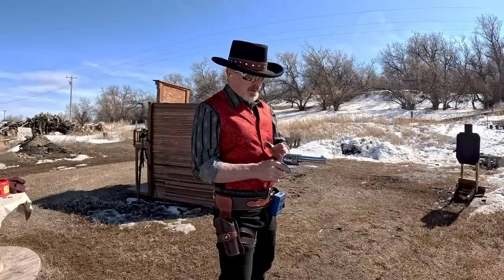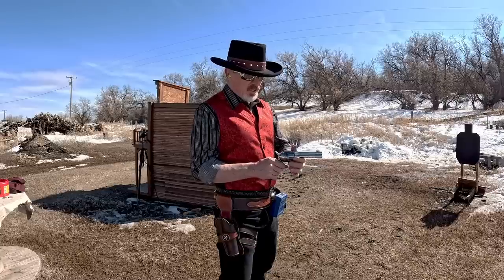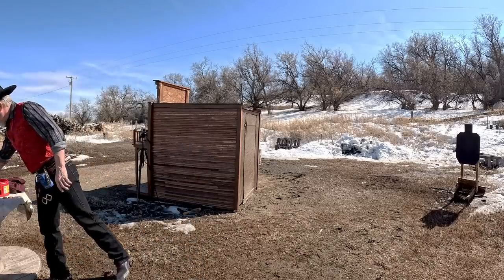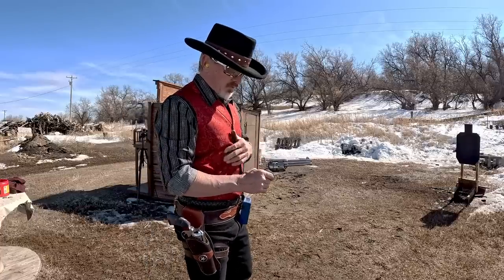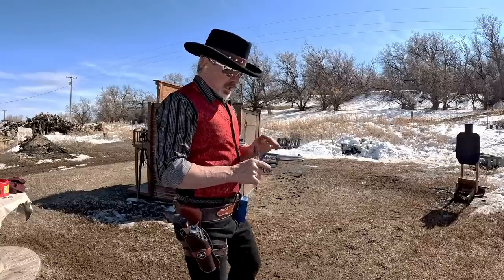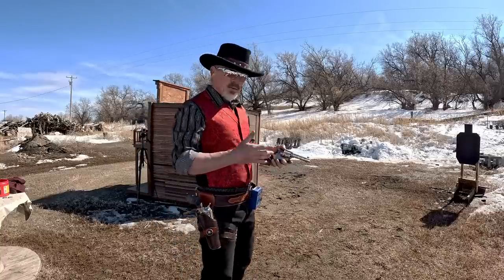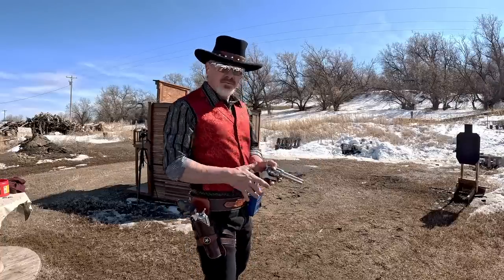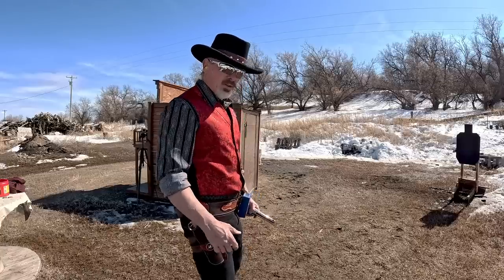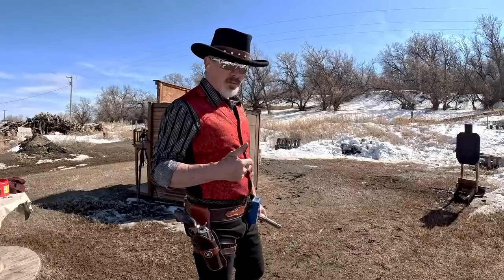What I didn't realize was that just touching it had rotated the cylinder one notch — I was now sitting on a live round. Following my rules I should still be okay: I wasn't going to cock it in the holster and wouldn't touch the hammer until the gun was out and forward. But on the next draw I was really pumped up and drew so aggressively that the hammer and firing pin, wanting to stay in the holster as the gun came out, lit it off — right down the holster.